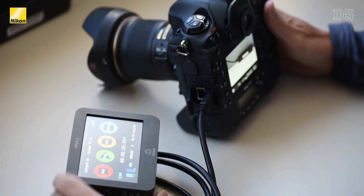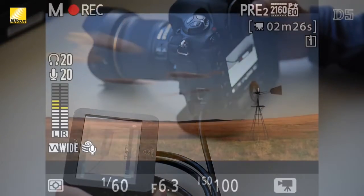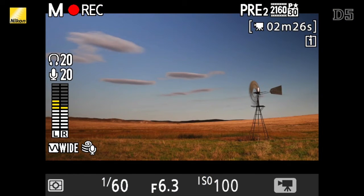When shooting in the flat picture control and recording to an external recorder, these new 4K video files will provide a great starting point for any editor. There are a couple of good reasons why you should shoot in 4K even if you don't expect to use the full 4K file.